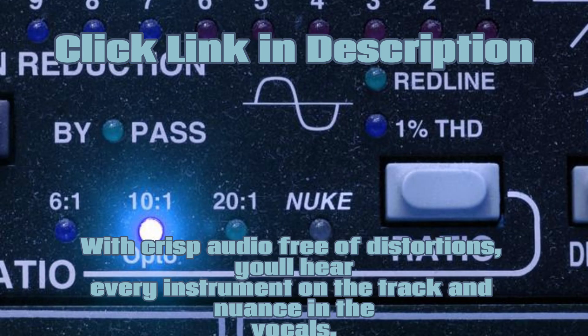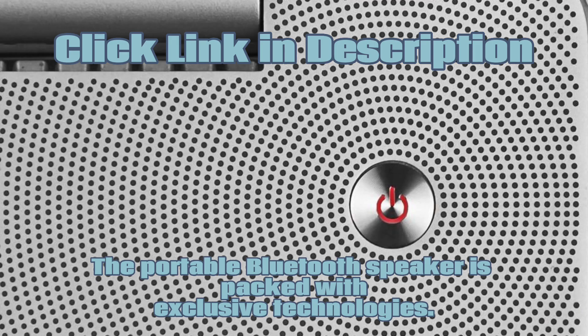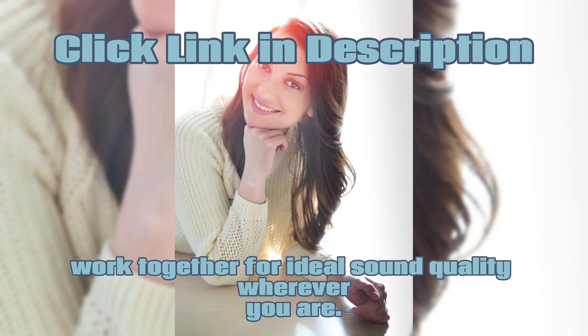With crisp audio free of distortions, you'll hear every instrument on the track and nuance in the vocals. It doesn't matter how the portable speaker is positioned — PositionIQ technology detects its orientation and ensures the best sound. The portable Bluetooth speaker is packed with exclusive technologies. The transducer offers clear sound and deep bass, with digital signal processing technologies, proprietary code, and custom algorithms working together for ideal sound quality wherever you are.